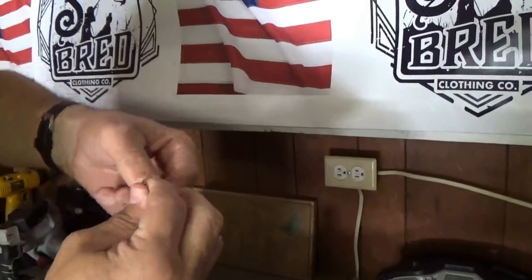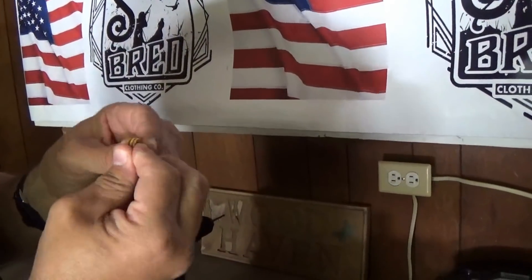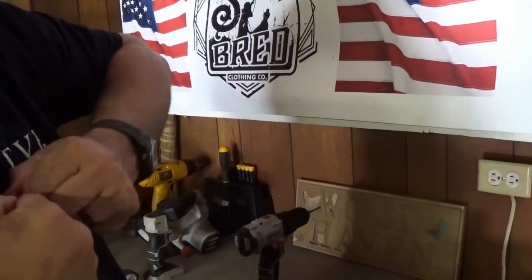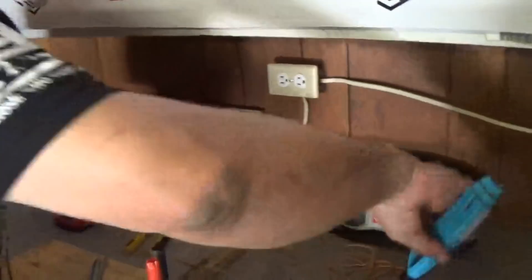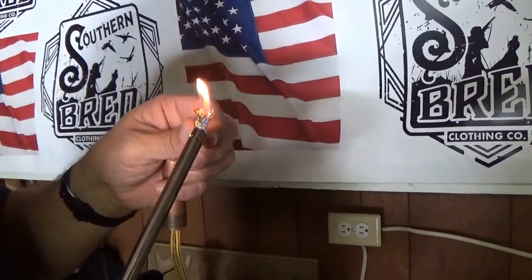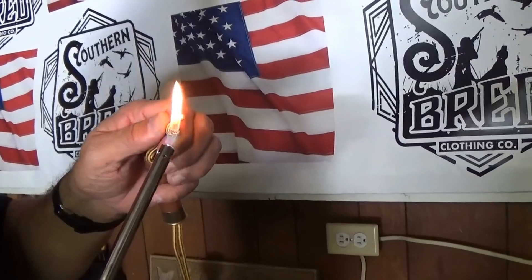I'm going to tie a little knot in it, right there. That knot will keep it from coming back out of the primer hole. Then I'll take a lighter and singe these ends off, just to get those where they're not unraveling.